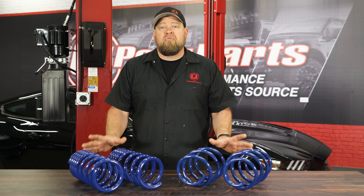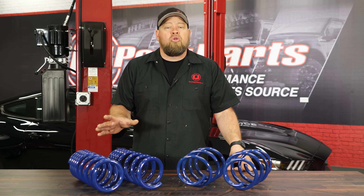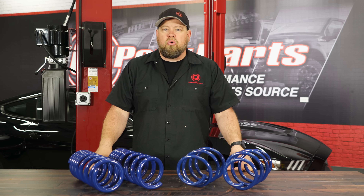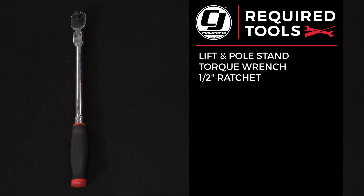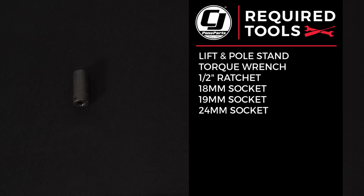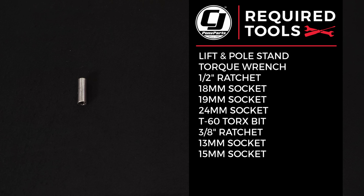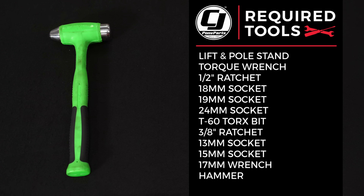They're designed to be direct replacements for the factory springs and will work with the factory electronics. These are going to lower your Mustang 20mm all the way around, which works out to just over three quarters of an inch. For this installation, you'll need a lift and a floor jack or a jack and jack stands, a torque wrench, half-inch ratchet, 18mm, 19mm, and 24mm sockets, a T60 Torx bit, 3/8 ratchet, 13mm and 15mm sockets, 17mm wrench, hammer, and a spring compressor.